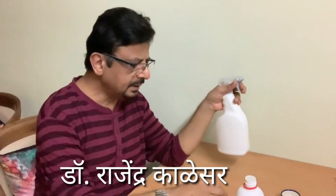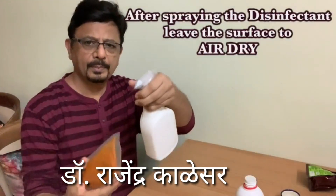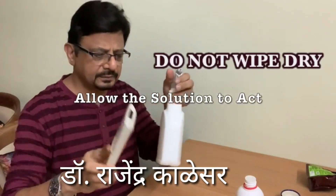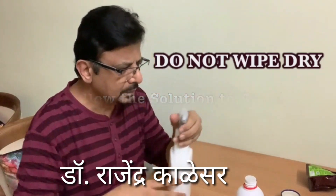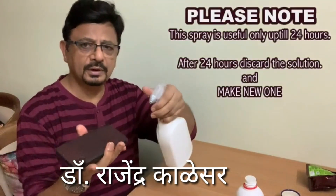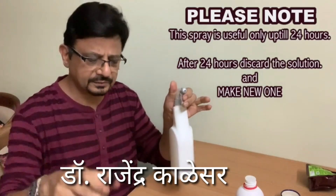And now the spray is ready. So anything you want sanitized — it is sanitized. Suppose you want to sanitize your mobile — this is sanitized.